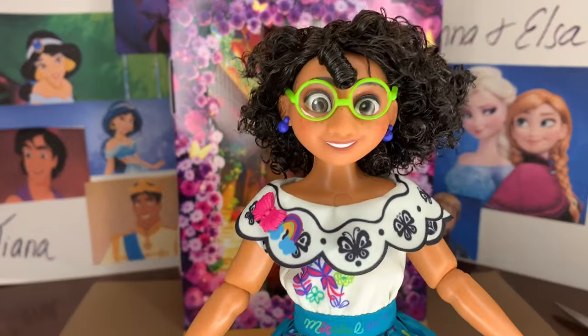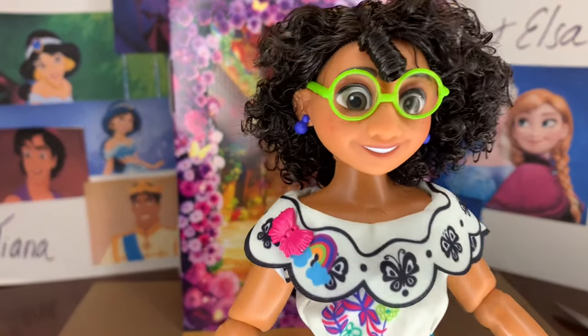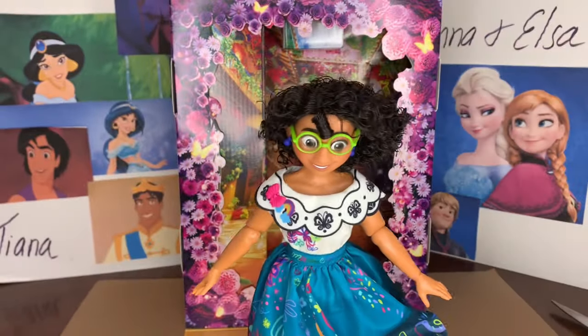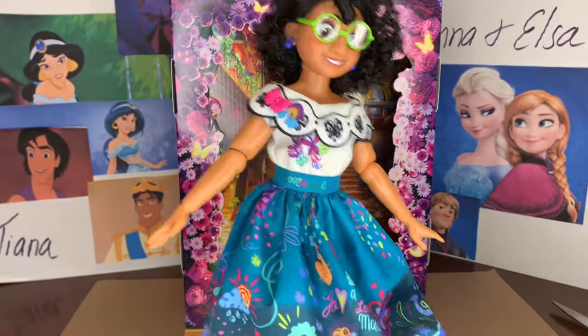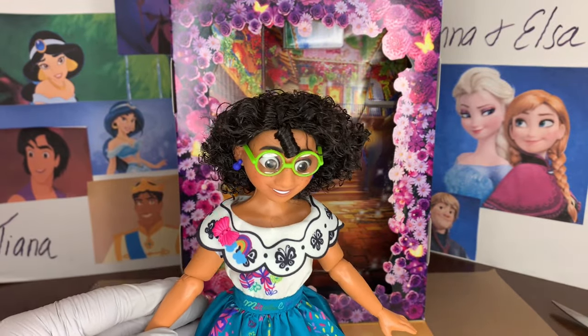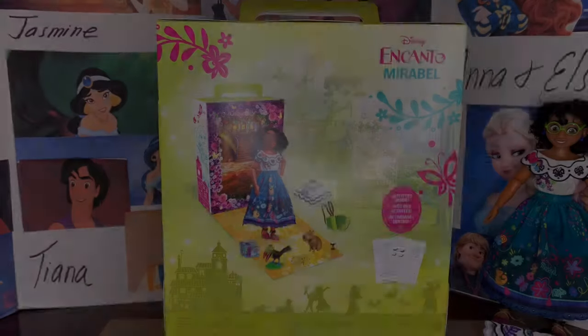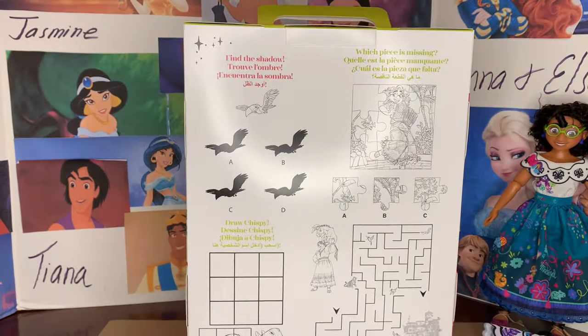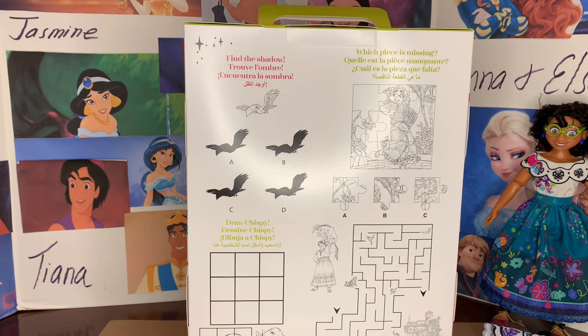Mirabelle's face is really pretty and I think she looks a lot better after I fixed her hair up. She has little purple earrings on and green glasses — really, really cute. We want to look at Mirabelle's cool accessories and then we'll get a look at what that shawl looks like. We get to the beautiful activities by lifting that panel down and we see some really cool Encanto-themed activities.